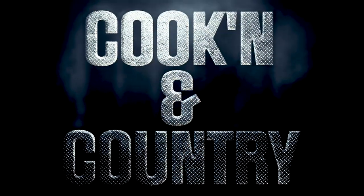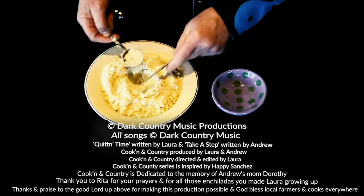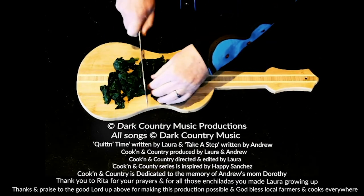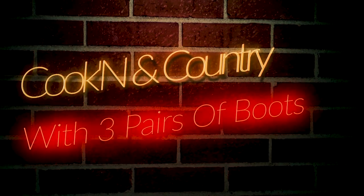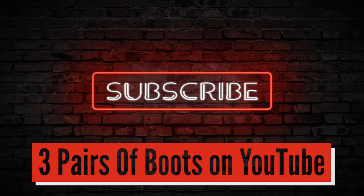So there — thanks for joining us on another episode of Cookin' and Country. See you all next time. Thank you.